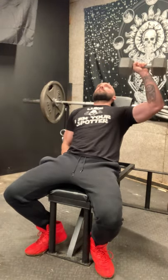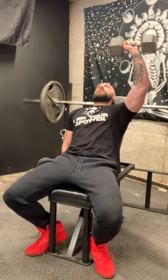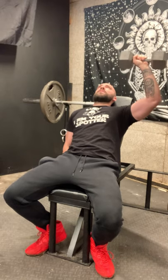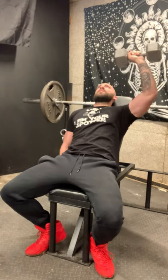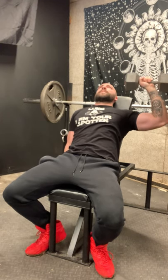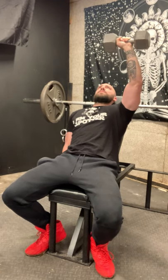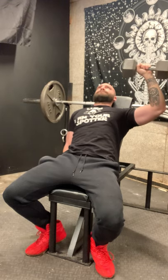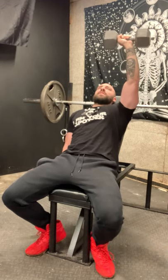Once you get to that fatigued point, you can speed up and start doing the reps at a more normal pace. You're gonna want to push all the way to failure, or close to it — maybe one rep away from failure. This is going to help maximize hypertrophy and you're still going to be in that eight to twelve rep range, but as you can see you're going to have a lot more time under tension.